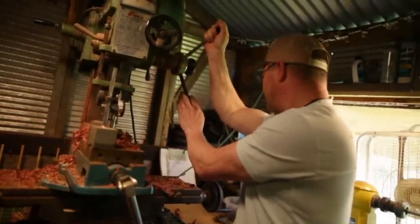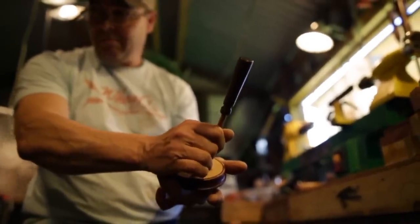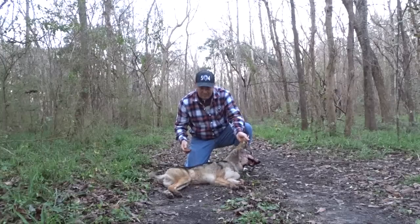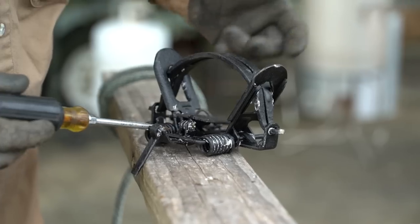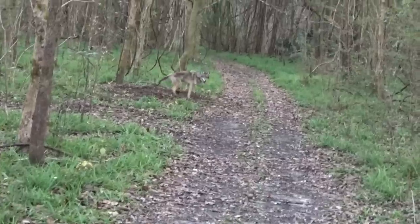Eddie Wheat of St. Bernard Parish builds duck and turkey calls for Wheat's Custom Calls. After hunting season, he spends his time trapping coyotes to help curb their ever-growing population. On this segment of Sportsman TV, he'll show you how to prepare and set traps so you can manage the predator population in your area.